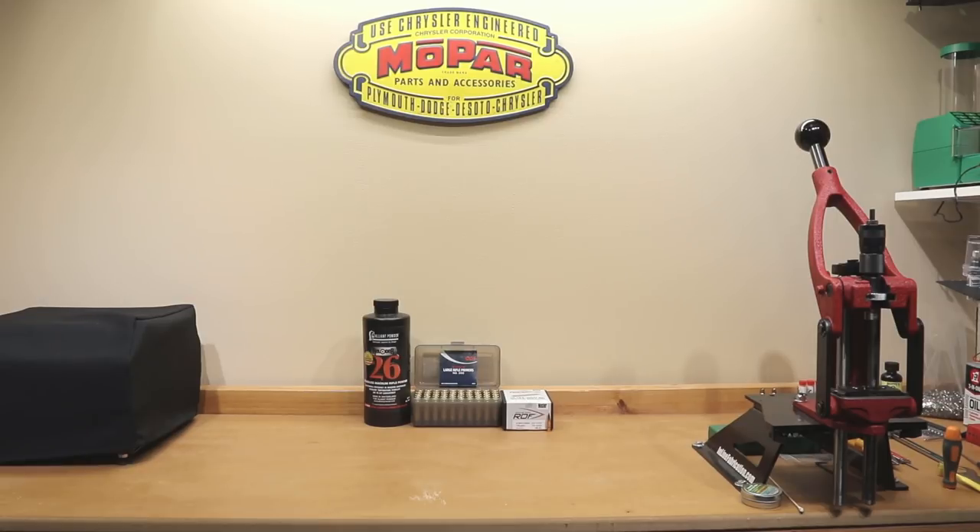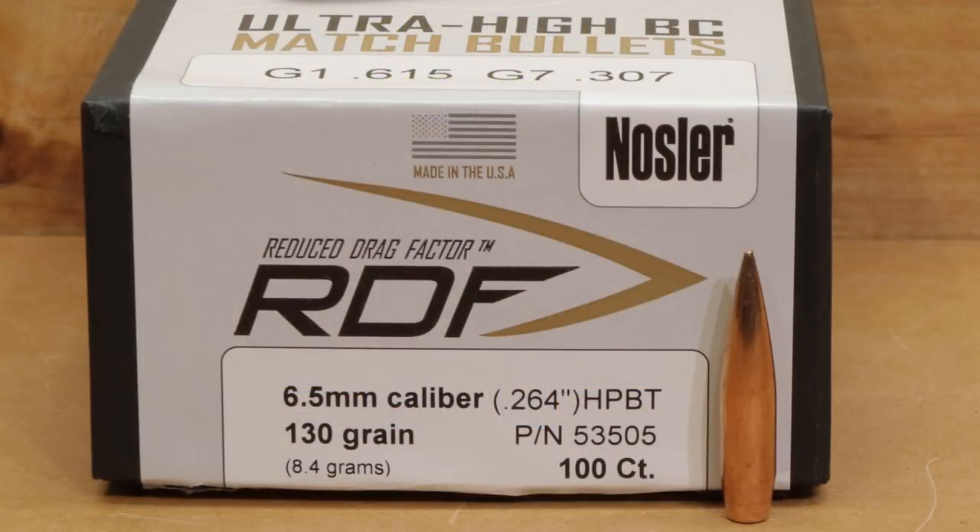Welcome back to another video with another Nosler RDF projectile. Now, as much work as I've done on the channel with the 140 grain Nosler, some of you might even question why we're going to the 130 grain. This is a relatively new projectile that Nosler has released and it really wasn't the easiest thing finding somewhere that had these in stock. Why you might be interested in this new projectile is simply ballistic coefficient — these 130 grain projectiles have one of the highest, if not the highest, G1 ballistic coefficient of any projectile in this weight class.